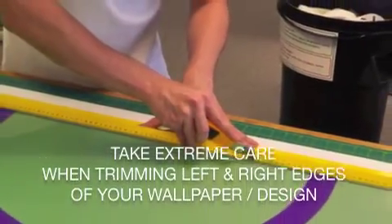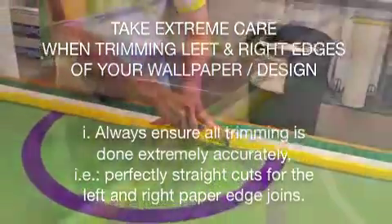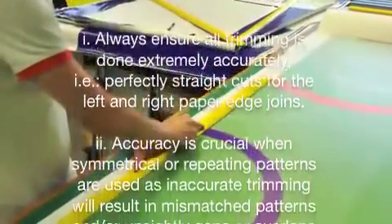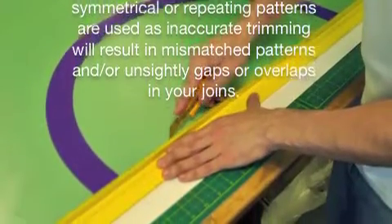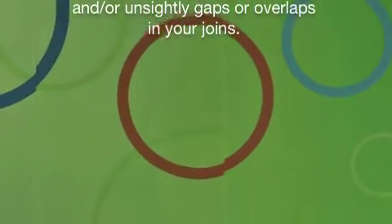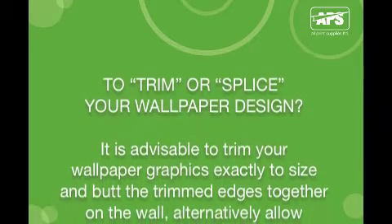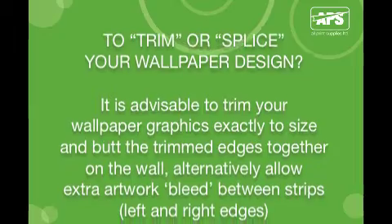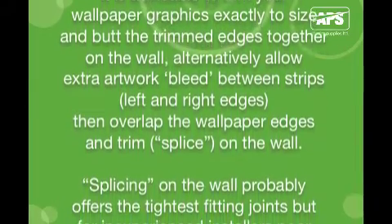After printing the wallpaper, always ensure all your trimming is done extremely accurately — perfectly straight cuts for the left and right paper edge joins. Accuracy is crucial when symmetrical or repeating patterns are used. Inaccurate trimming will result in mismatched patterns and unsightly gaps or overlaps. It's advisable to cut your wallpaper graphics exactly to size and butt the trimmed edges together on the wall. Alternatively, allow extra artwork bleed between strips, then overlap the wallpaper edges and splice them on the wall.